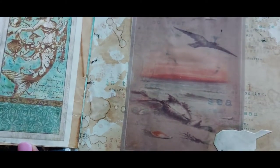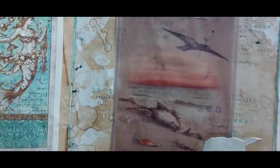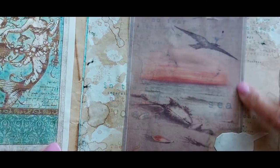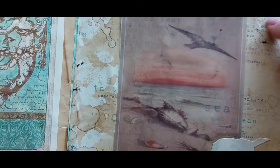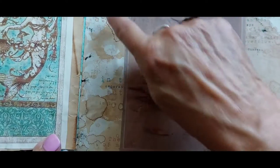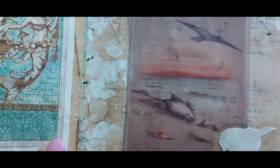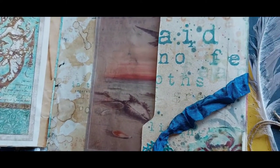And that's the last page. I printed that seagull on vellum and then put it on one of the coffee die pages that I printed out with all of the sayings on it. And there's another seagull feather.